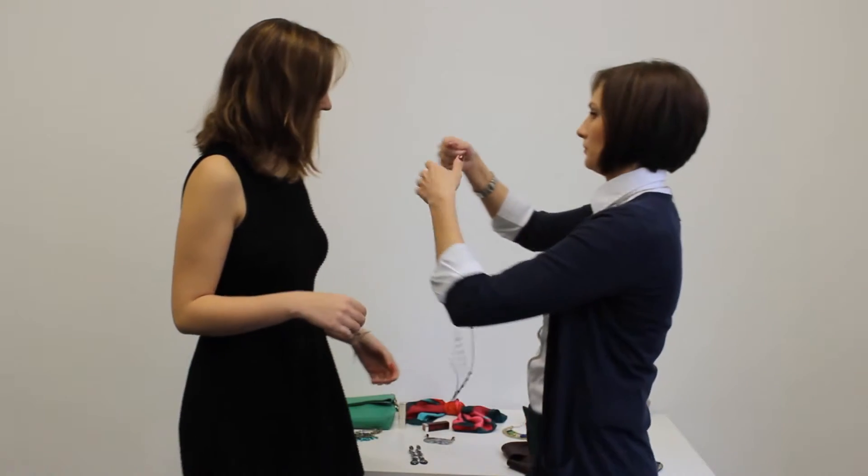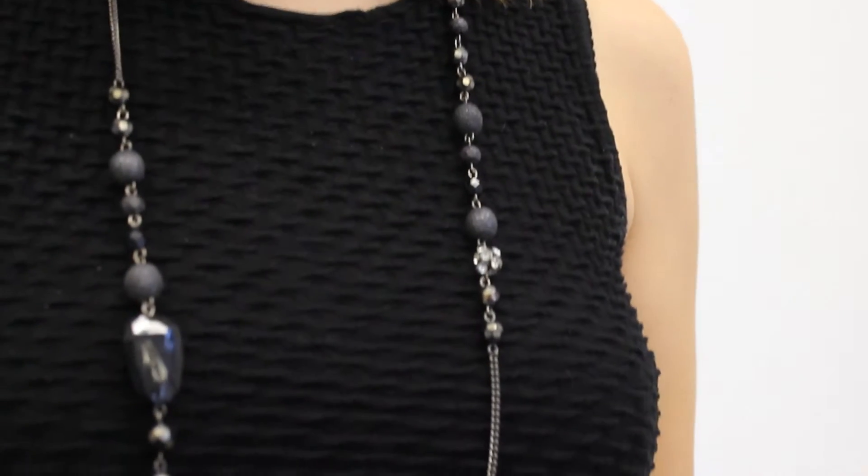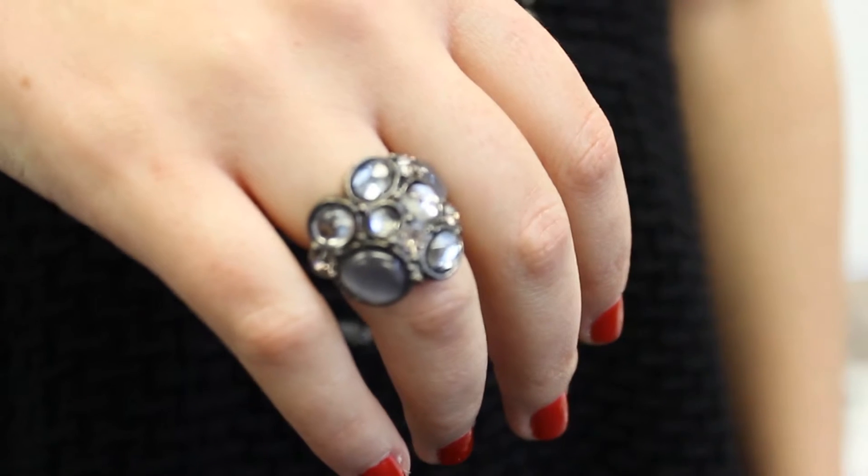Now we're trying to do the same thing with the black dress. Here we have our lovely model and my friend Maria. She's wearing the plain black dress. You can always dress it up with a simple long-line chain necklace. She also wears a statement ring, so this is a good match.